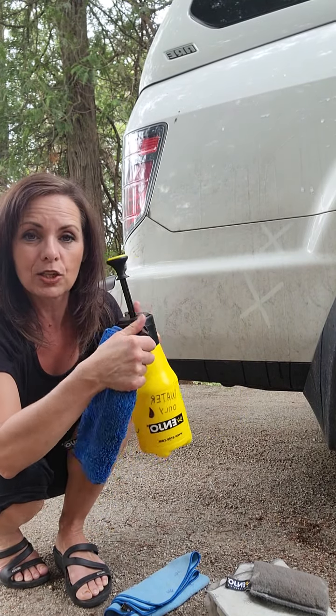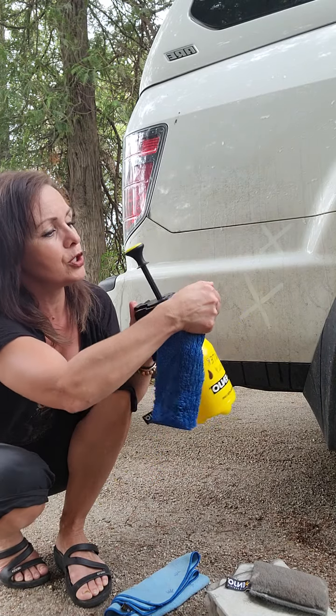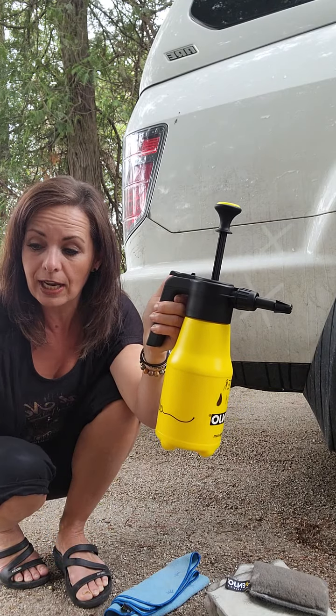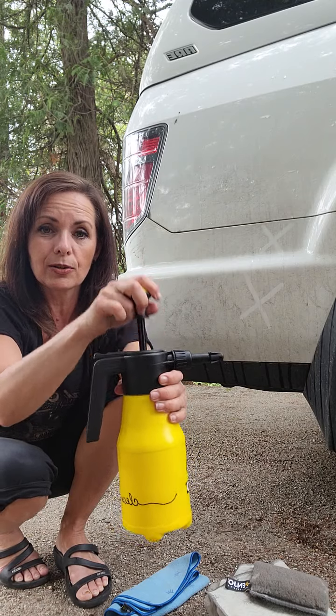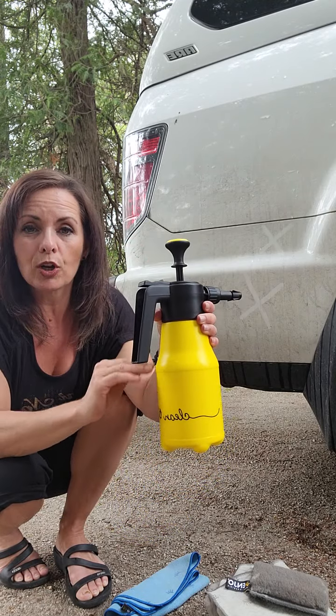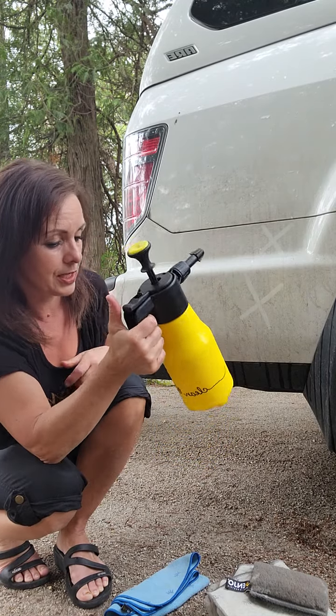You can adjust it to do a small mist spray, or if you want more water you can spray like that. See how it keeps coming out — I haven't even pumped it yet because I pumped it earlier. All you need to do is pump maybe four or five times depending on how much water you have in here, because you're removing the air and then you use this trigger to clean.